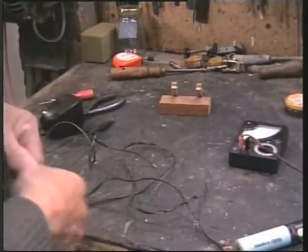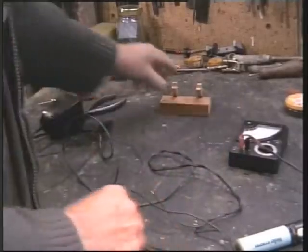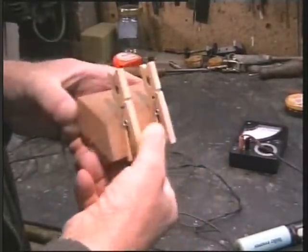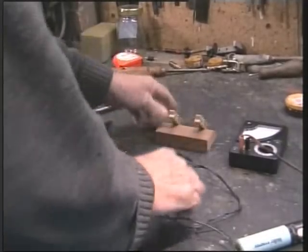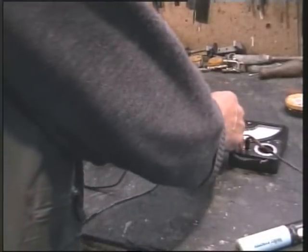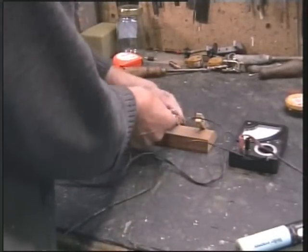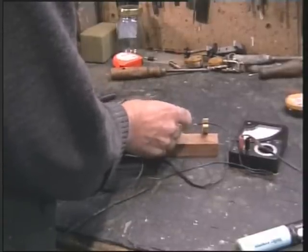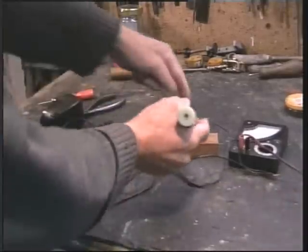You can get little things that hold leads — a second pair of hands — but I simply use a piece of wood with a couple of clothes pegs, just glued on like so, and you'll find it's invaluable for holding a wire and lining up the other one. Don't forget to put your heat shrink on first of course. Line up the other one so it just overlaps, and then you can proceed to solder the two together.